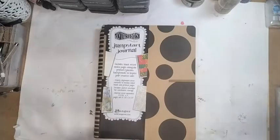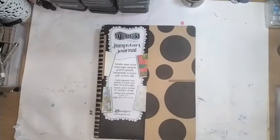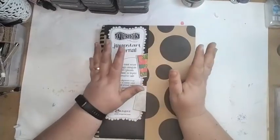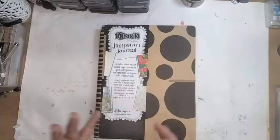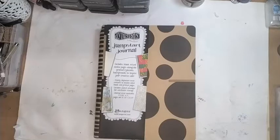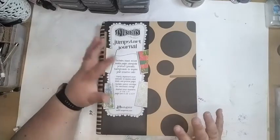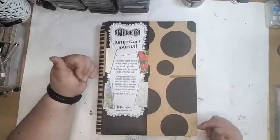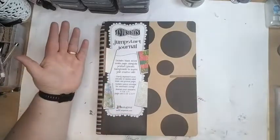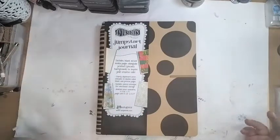Have we been crafting this week? I'm quite zoomed out so you can see the stack of ink pads I just keep and haven't put away. Now there isn't much of a plan this evening — the plan is this journal, and that is the beginning and end of the plan. If there's anything in particular you'd like to see me use in this journal, now's the time to bring it up. This is the Dilusions Jumpstart Journal.